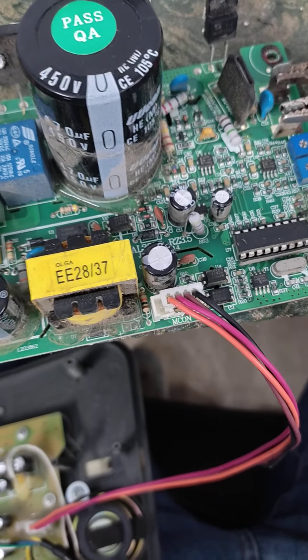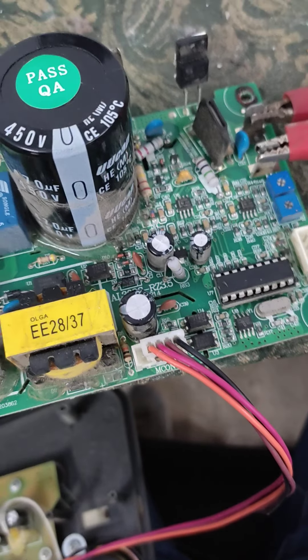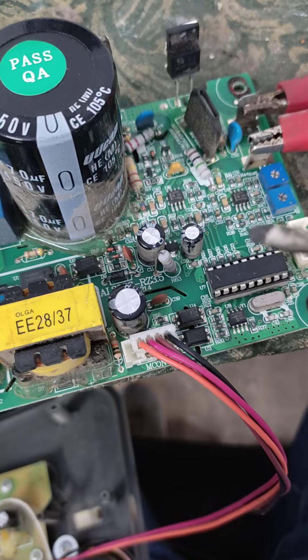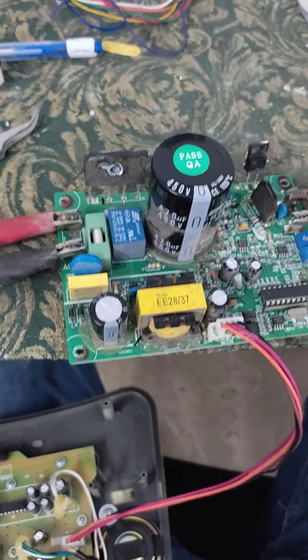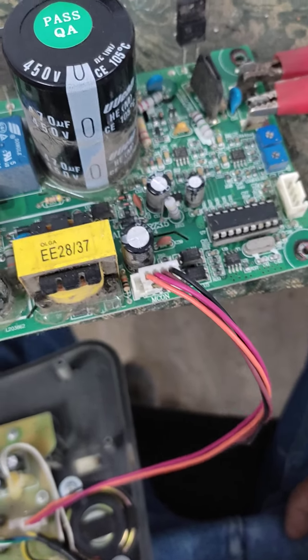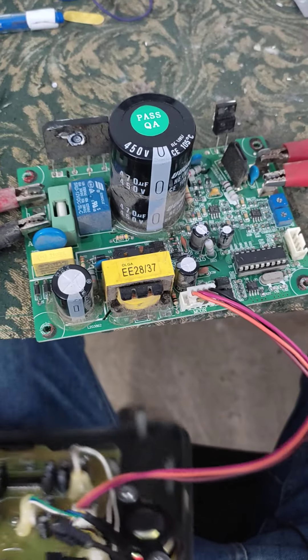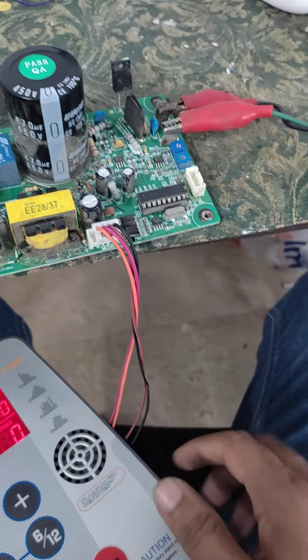After changing the PC817 optocouplers and powering up the treadmill, it was working fine. If it had not worked, I would have gone for the ICs — LM393 and LM358 — and also the EEPROM. If changing all of those still doesn't work, at the last step you always have to go for the ICs.